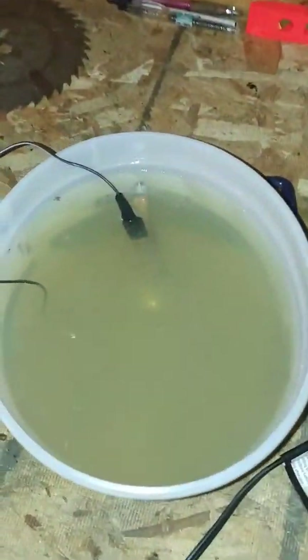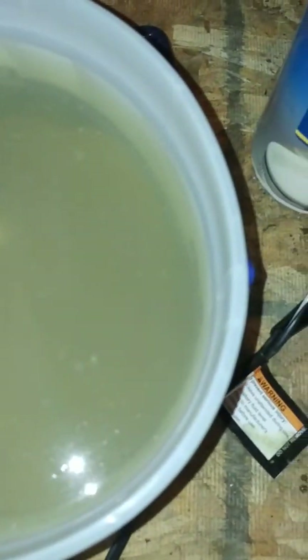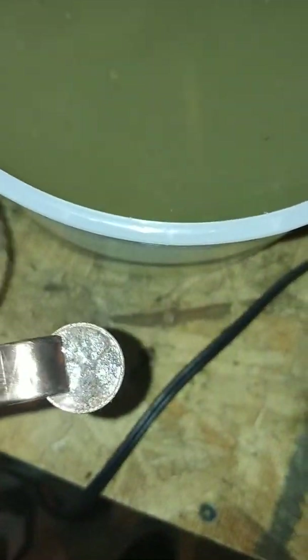Alright, it's been about 4 minutes, so let's see what we got here. We'll go ahead and unplug it and take a look at the penny. It's still pretty dirty. We're going to give this one a few more minutes here.